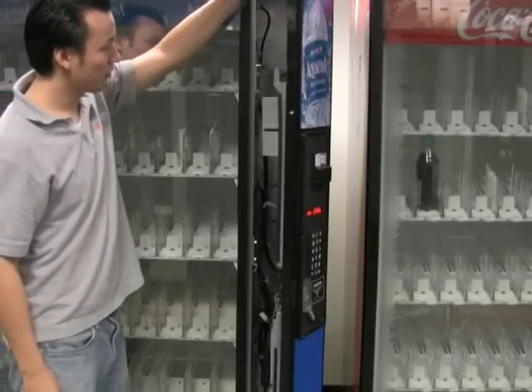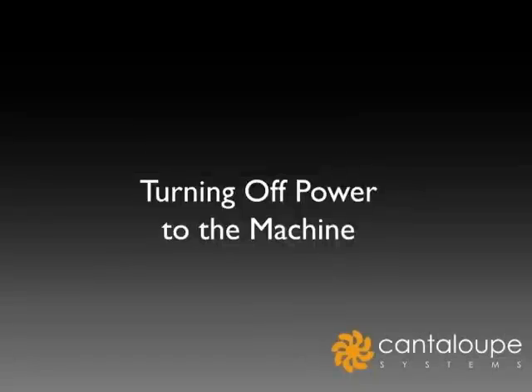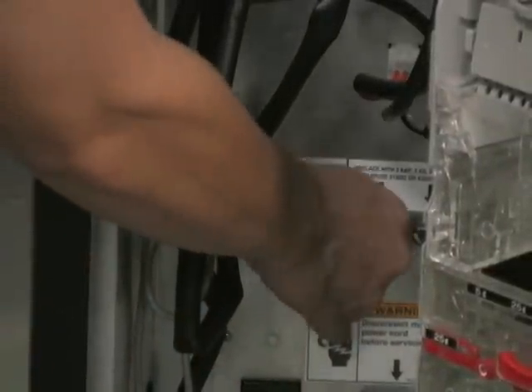To begin installation, open the vending machine door wide enough to be able to access all areas of the vending machine. Turn off power to the machine by removing the metal fuse on the power supply.